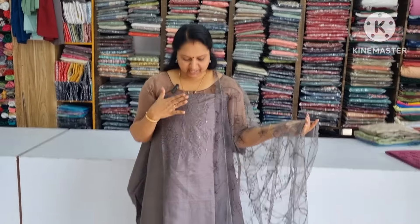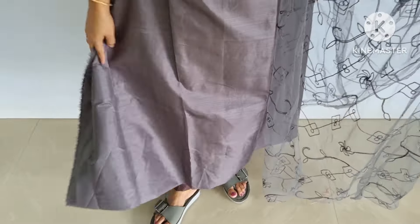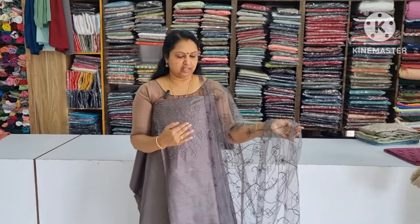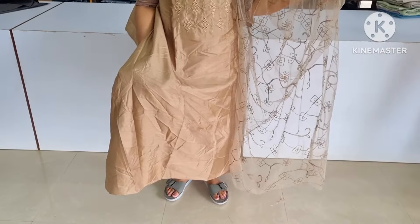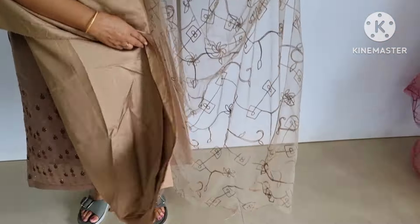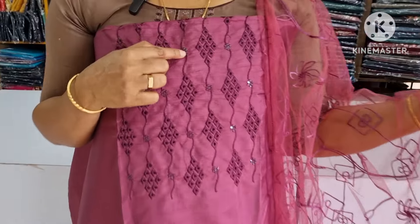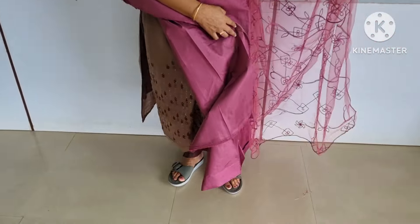The next color is dark. The next shade is dark. The next color is the grape shade. The bottom is the same.